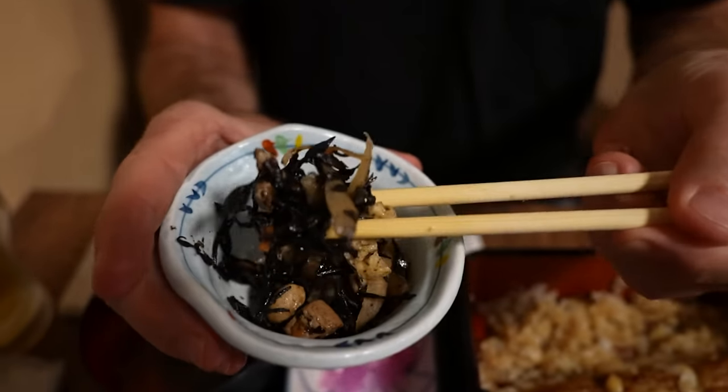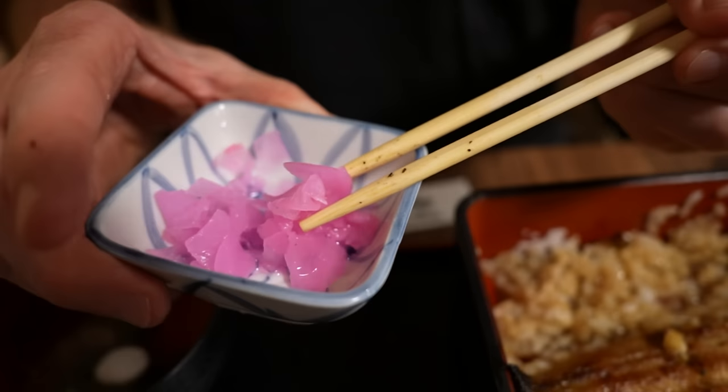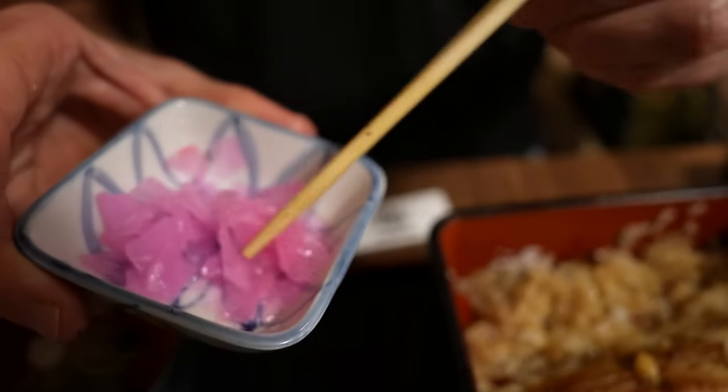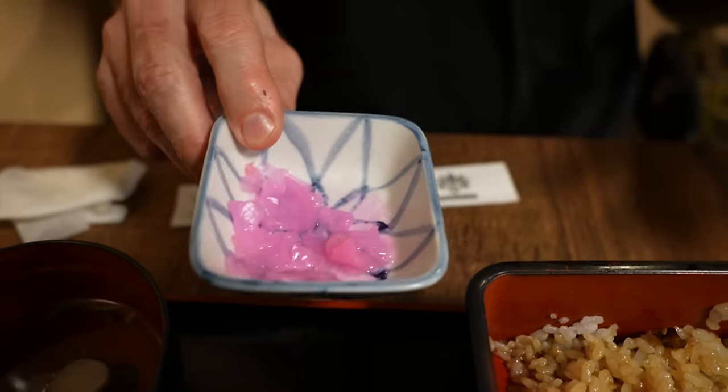That ginger is going to put hair on your chest. Correction — this is not cilantro, it's mitsuba, a Chinese style cilantro, a little bit different but very similar taste. And we've got some pink pickled ginger here. Actually, correction number two — this is not pickled ginger, this is pickled daikon radish, which I never would have guessed, but they taste identical.